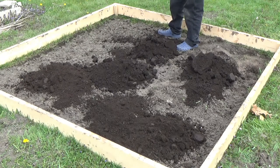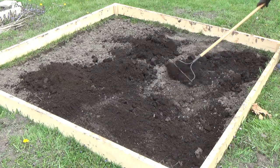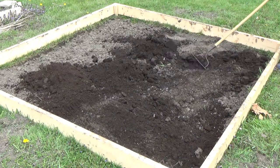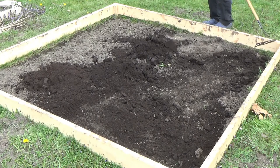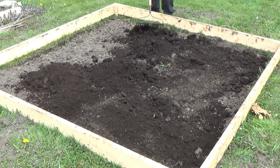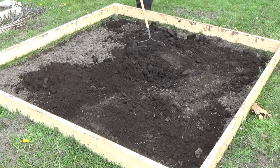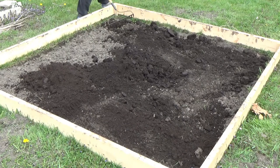We might be adding more topsoil — I'll tell you at the end of this video whatever we added. The tomatoes won't go in yet because the weather's too cold; they won't be planted until at least the second week of May, like most of my stuff. So the soil has got time to sit, which is really a good thing for it.